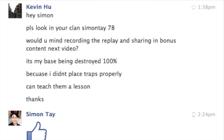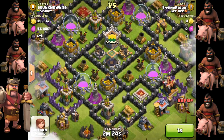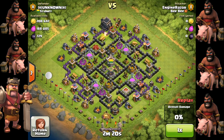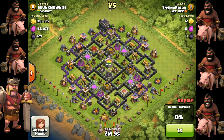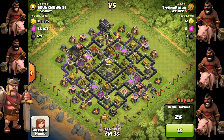Kelvin, who is in my clan, requested me to show this replay of a 100% demolish of his base, and I'm going to show you why the enemy can demolish it. First they drop a couple of level 6 Giants and two Wall Breakers to attack one section, then drop about 20 level 5 Hog Riders at once along with a Giant Bomb.